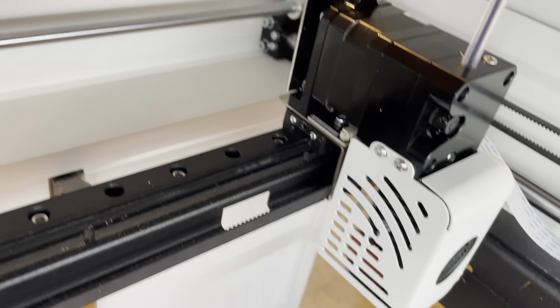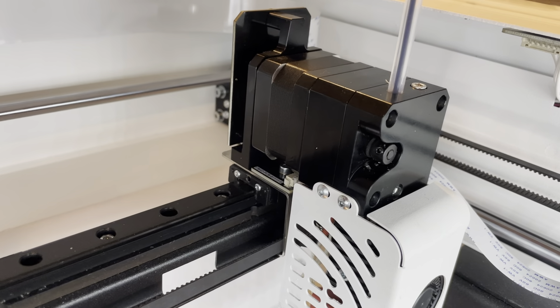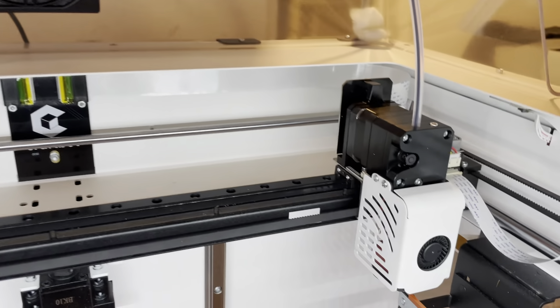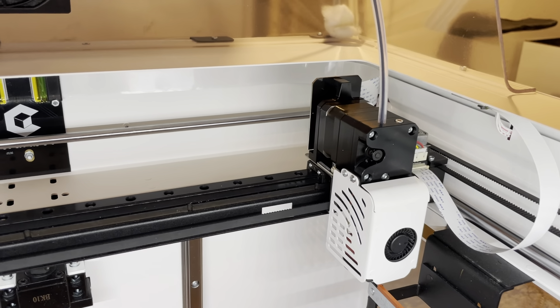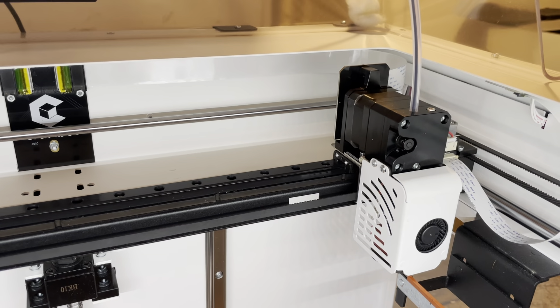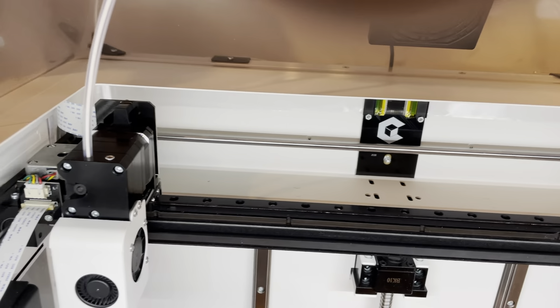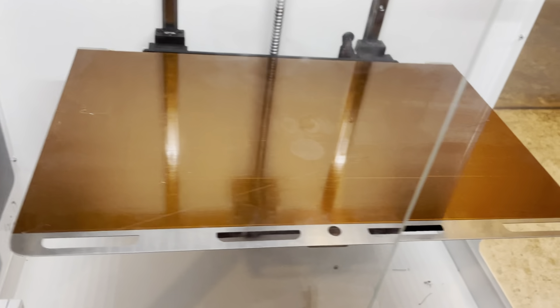The extruder motor — I did tear it apart. It's a double-geared motor — I just got zapped. It was a little bit hard to put back together, so hopefully I don't have to do that again. But really overall, just a super nice printer.